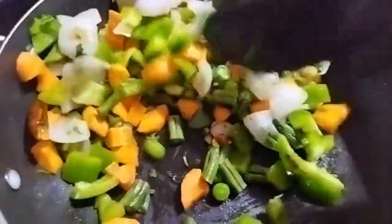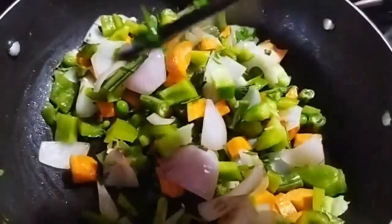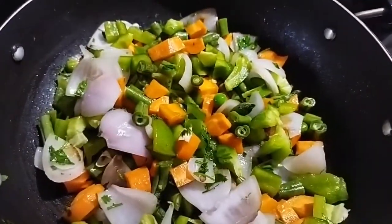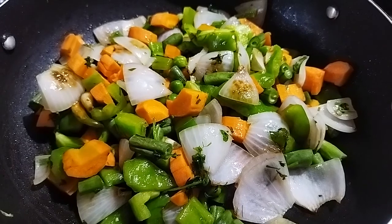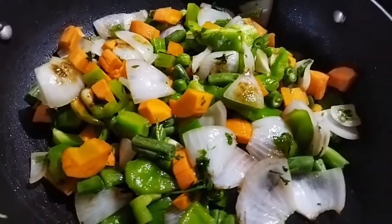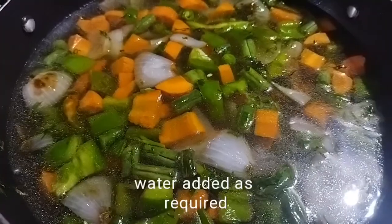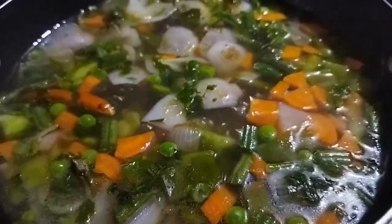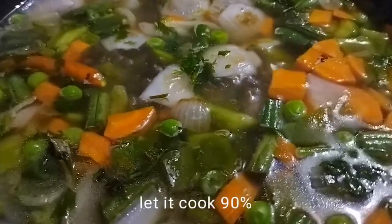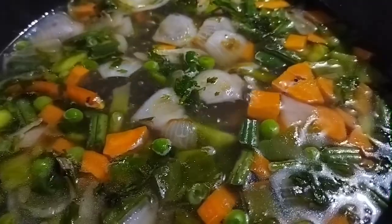Let's get started. When slightly cooked, add water. Allow it to boil. Check whether the vegetables are cooked 80% to 90%, then add paneer.